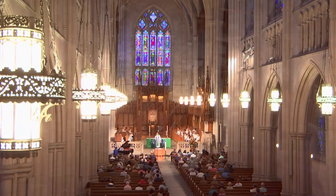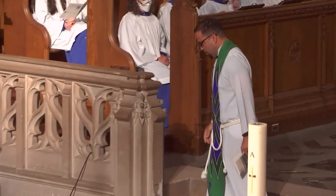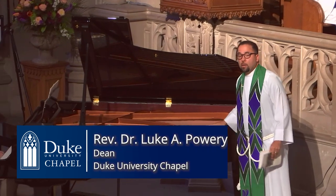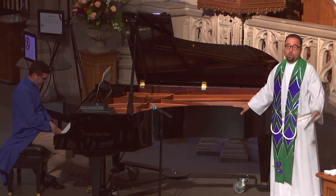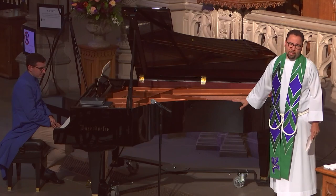This morning we have heard some new sounds in the chapel from the chapel's new piano. Made possible by generous donations to the chapel as well as the Duke Catholic Center. And so we are blessed by God in so many ways.